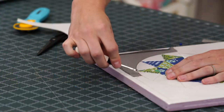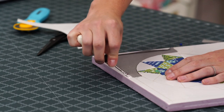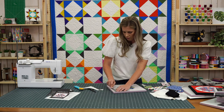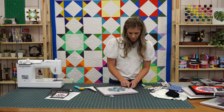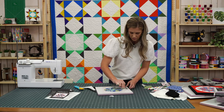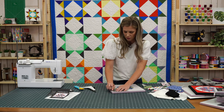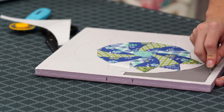It looks like you didn't need to clip the curve — sometimes when you work with curves you need to clip, but that went in there very nicely without doing that. It went in beautifully — I didn't have to clip any curves when I did mine. It's honestly just so relaxing and fun; I could just sit here and zone out making this little project.